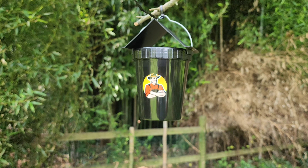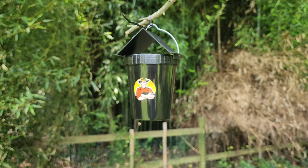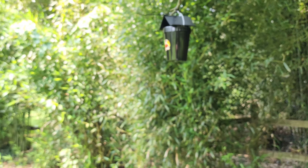Hey everyone, Rob here. Today's video is on Tougher Than Tom's TNT Mosquito Killer. This is year two I've been using it. Year one was a test year — I would test it out and figure it out. It actually works. It works perfect.